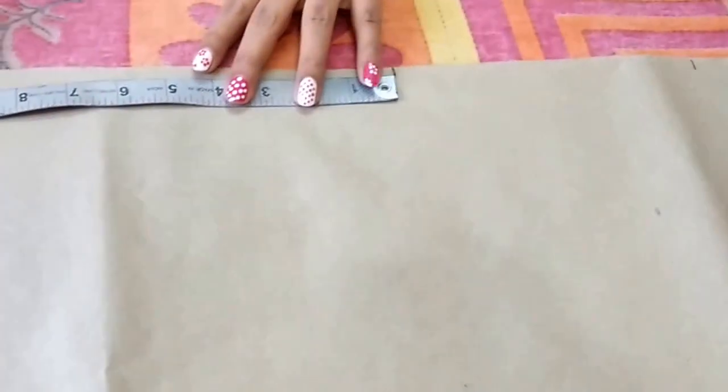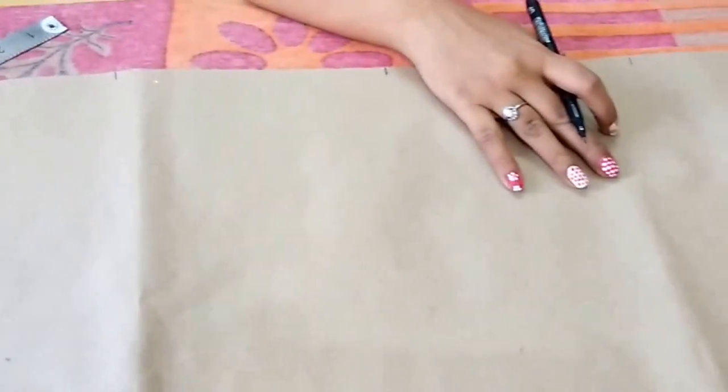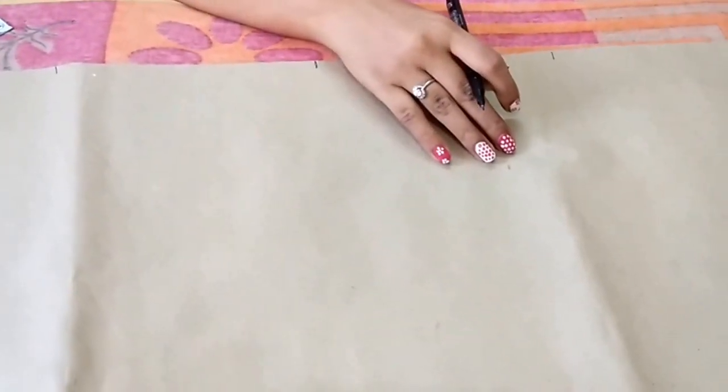From this point again go 7 inches downwards and mark the hip point. Extend these points.